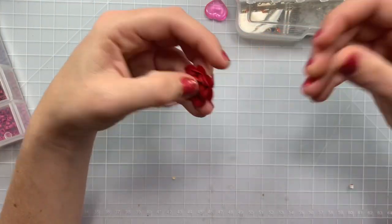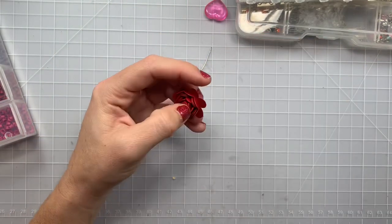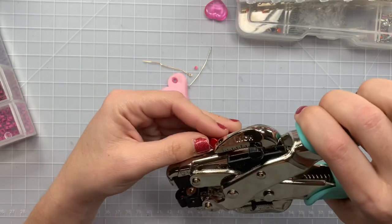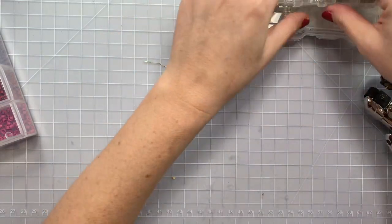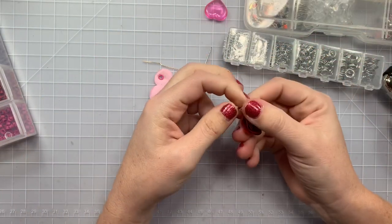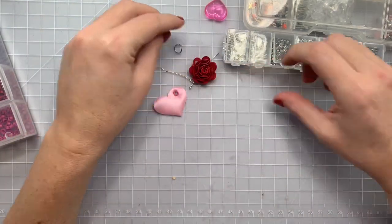Another idea — I got this from the flowers. There are flower beads, but this was gifted to me by Gabby. You could easily punch this and just stick a jump ring in there. Like a paper flower that somebody gifted you, you could turn it into a charm — a little dangle. Super cute, right?